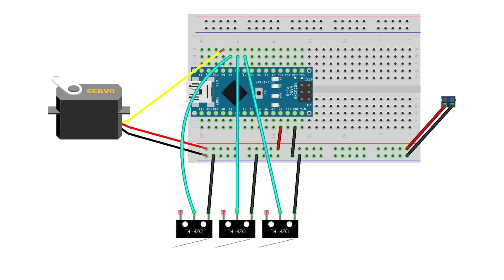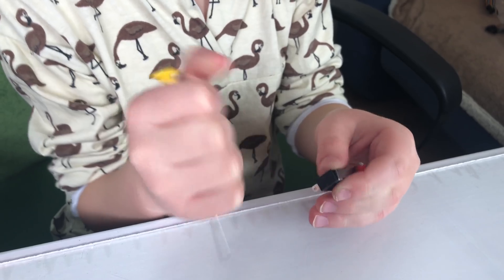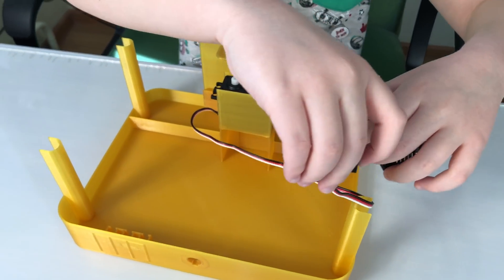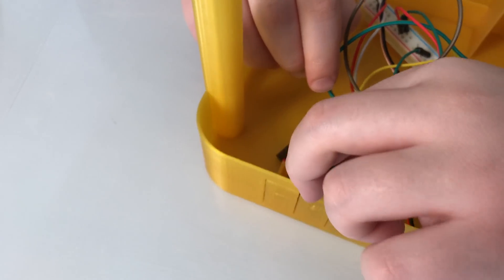Use this circuit for the wall-powered version, and this for the battery-powered one. The Arduino code link is also in the description. Remove the levers if your buttons have any — we don't need them. After you've connected all the electronic parts, put them in your electronics compartment.